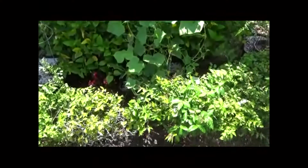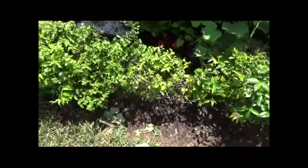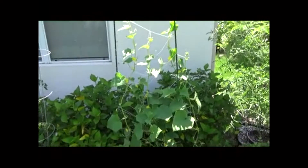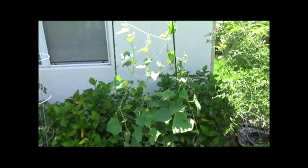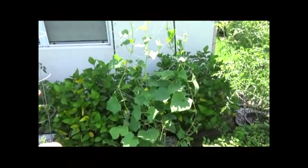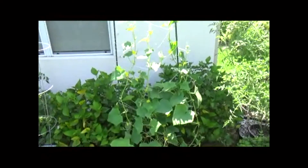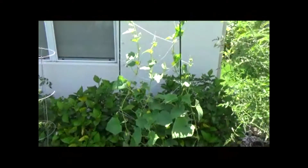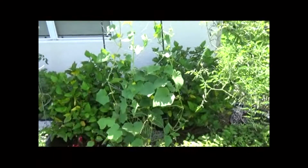I'm just happy that these bushes aren't getting suffocated anymore. I've already seen some bees on it — I think it's better aerated, it's less all over itself, so I think it'll do better in this position and I'll get more cucumbers as it grows a little bit more.